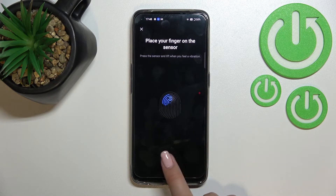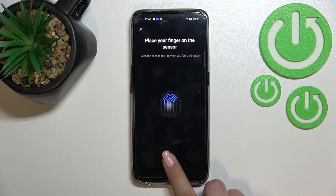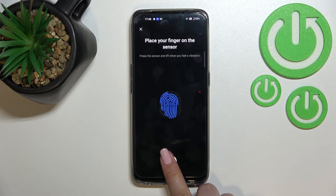All we have to do is simply put our finger on the sensor. As you can see, we have to do it multiple times in order to add our fingerprint fully, so try to catch every corner for better recognition.